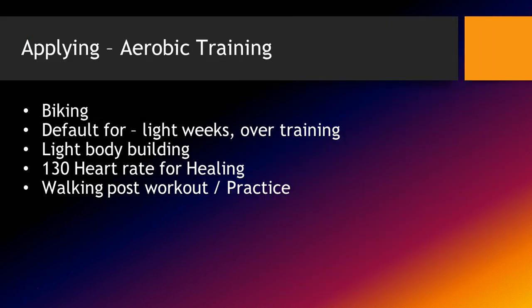For aerobic training, I often prefer biking because it doesn't beat your legs up. Biking is very effective for flushing out blood and moving over time compared to jogging, where there's some pounding involved. I use aerobic training on all my light weeks or when the athlete is overtrained. If it's early in the week and they're a little overtrained, I'll do a default aerobic day and come back.